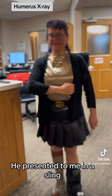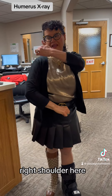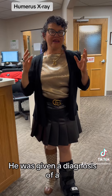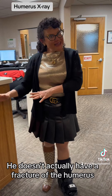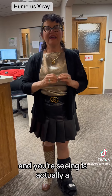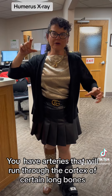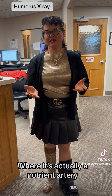He presented to me in a sling with pain involving his right shoulder. No pain in this area at all — and this is where that line is located. He was given a diagnosis of a diaphyseal fracture of the humerus. He doesn't actually have a fracture of the humerus. That line that I'm seeing and you're seeing is actually a nutrient artery.